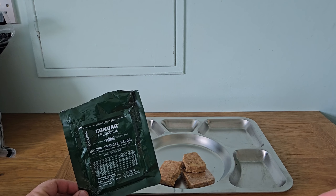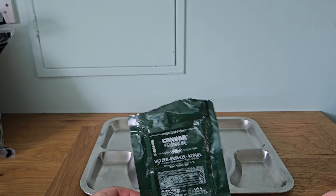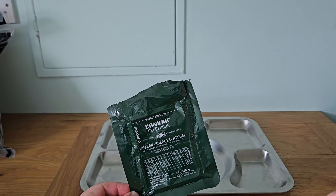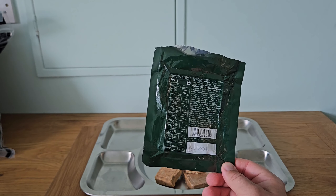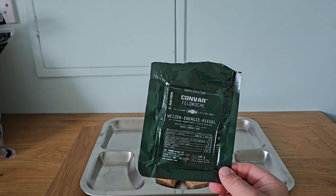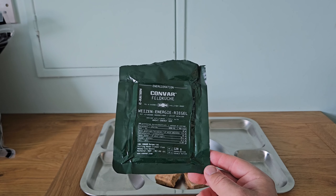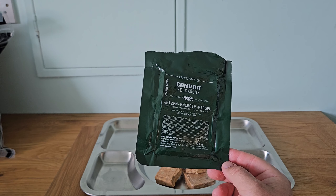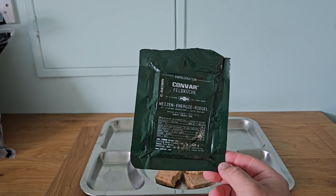To sum up, the sea ration wheat energy bar by Conva — I'd say it supplies a good amount of calories and multivitamins for a very compact, incredibly long shelf life product. That would make a good addition to anyone's preparedness pantry, a bug-out bag, or even just for camping trips as an additional emergency bar in case you get stuck or in trouble in the mountains or forest.